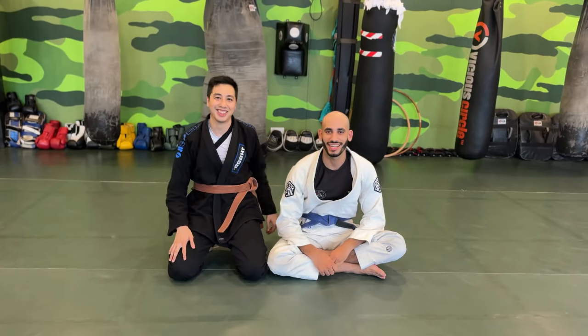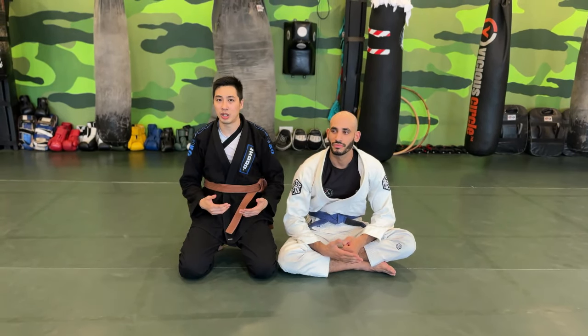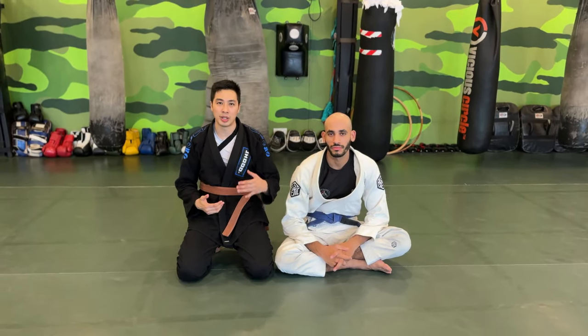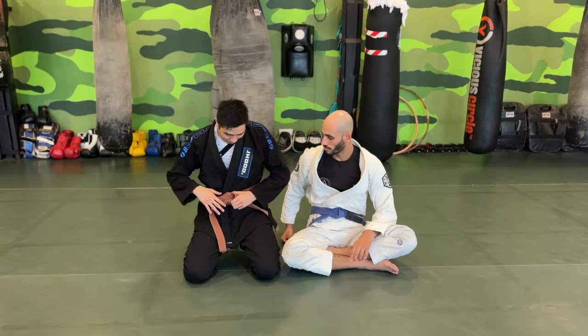What's up guys, we are back again for another episode. Today we're going to cover a topic that a lot of people are really interested in, but also something that white belts should understand — the do's and don'ts in this situation. Today we're going to work on the ankle lock.